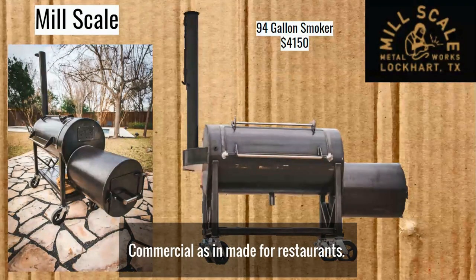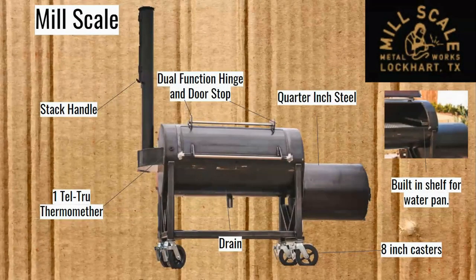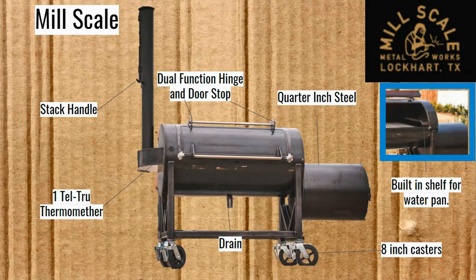This is their smoker: it has a dual-function hinge that acts as a doorstop when you pull up that lid. It's got a drain, a Tell True thermometer, a stack handle, and they've built in a shelf for the water pan. The firebox door also acts as the damper — you have to just open and close it to let air in. Right down there: eight-inch casters. And that's it. There are no additional optional features — nothing to spend more money on. This is the Mill Scale 94-gallon offset smoker.